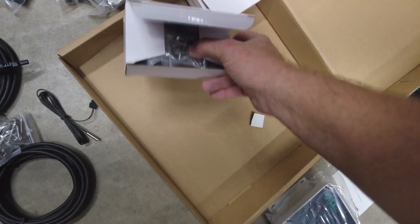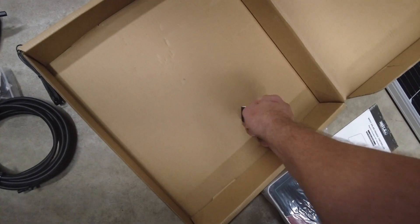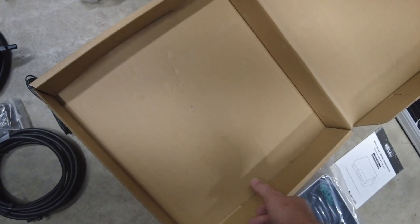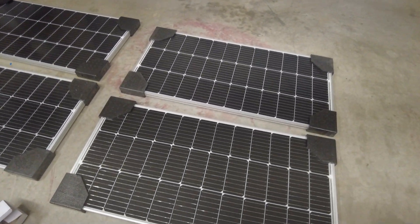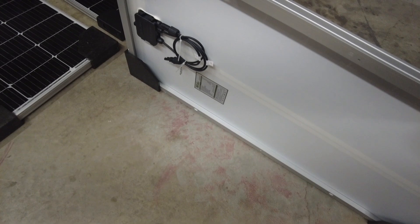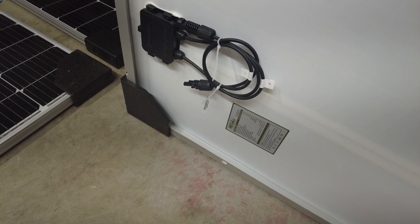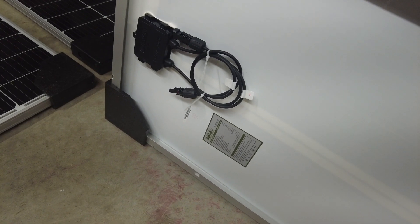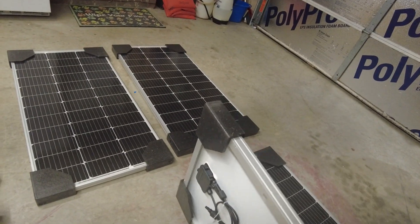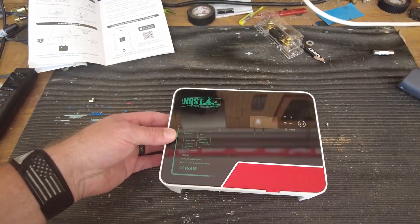There's also a hardware box with mounting hardware. Looking at the back of one of the panels, you can see the hookup wire that connects the solar panel to your battery or your MPPT controller. Here's a closer look at the MPPT controller.